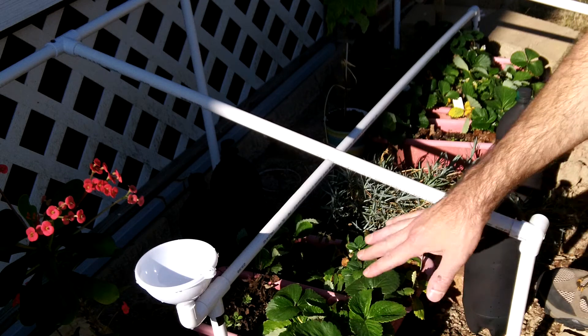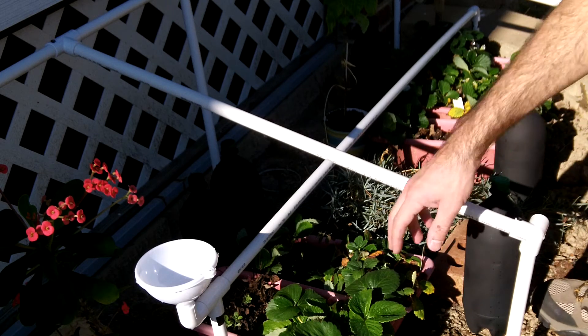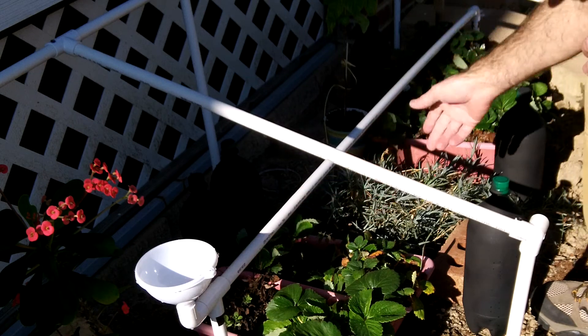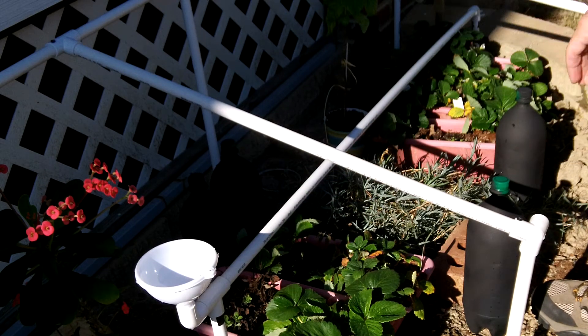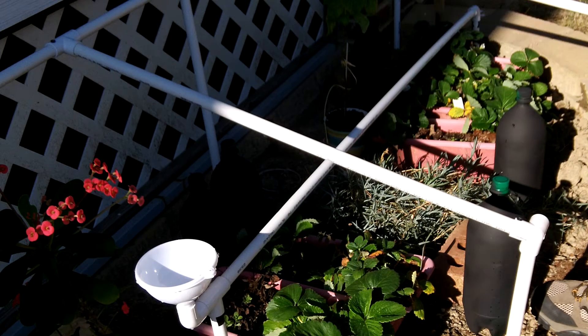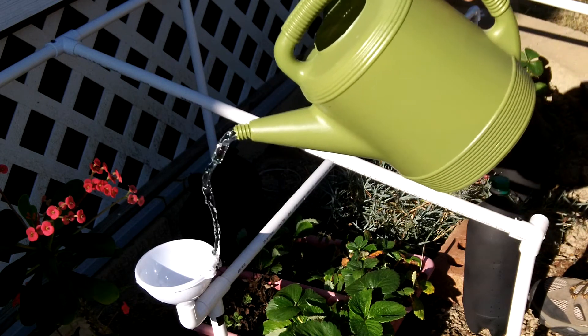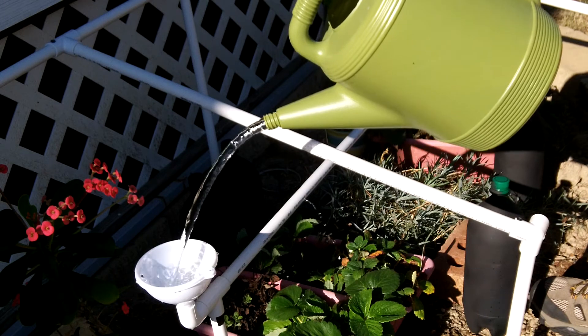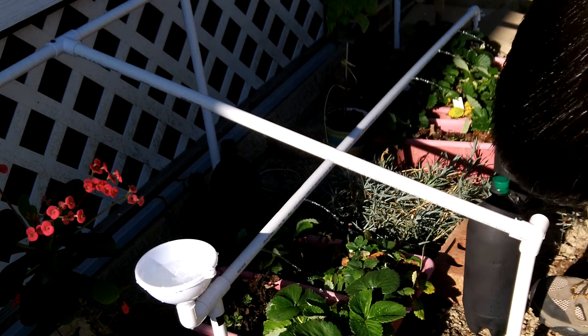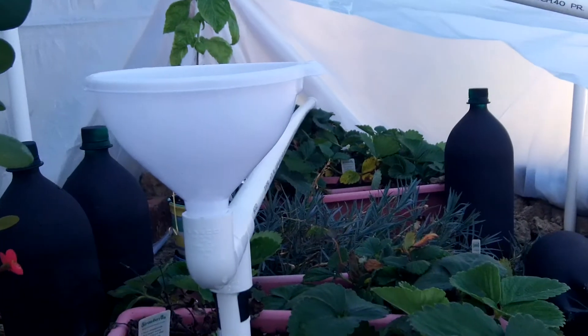The first thing I did was place the plants where I wanted them, put this in the ground, and just drilled the holes above the plants — real simple stuff. I used a real small drill bit, but however big you want it, that's up to you. So real quick, get some water — it just comes right out. Let me go ahead and cover this up and show you what that looks like.